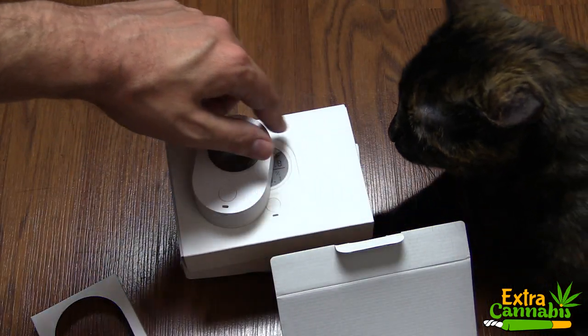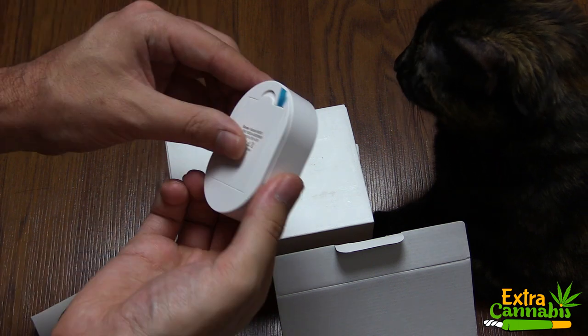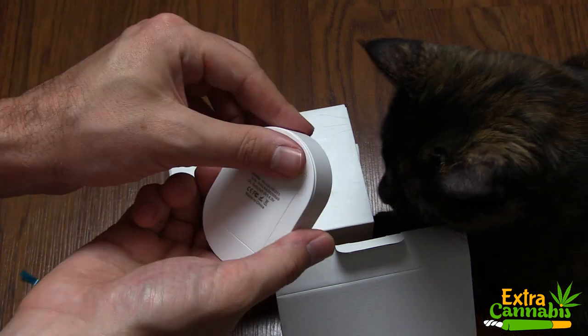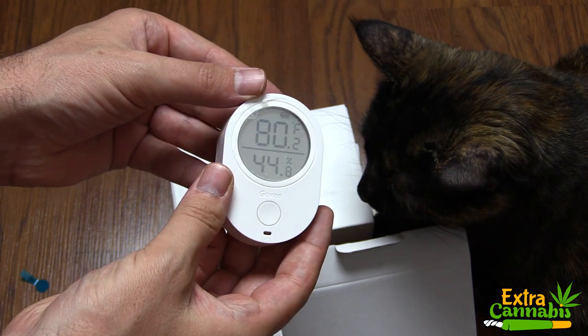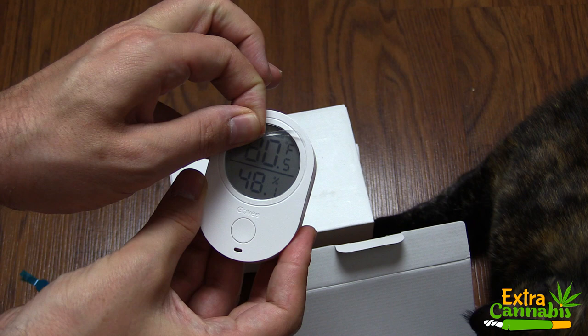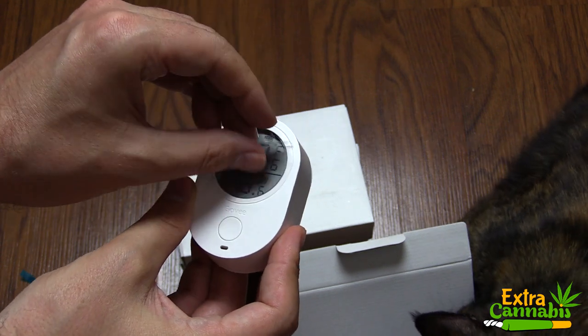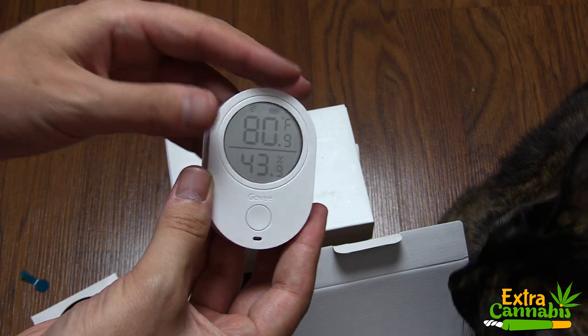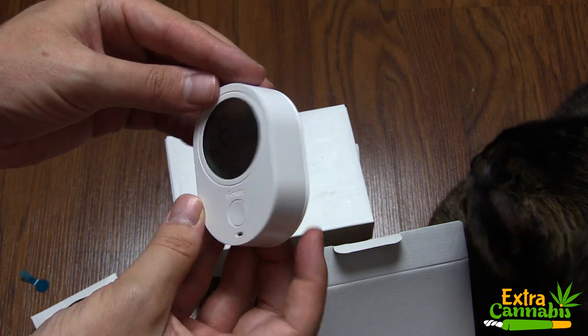My cat Stella has decided to join me — she's pretty interested in this as well. In order to get it to function, you basically just pull out this tab in the back, and the unit turns on. I'll remove the clear plastic film, and the unit is now operational. You can now see both the temperature and the humidity.